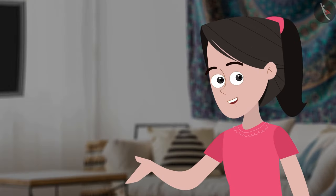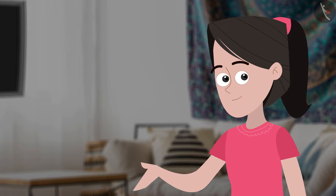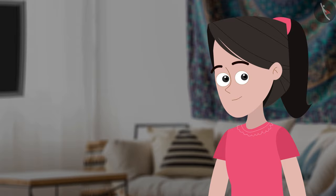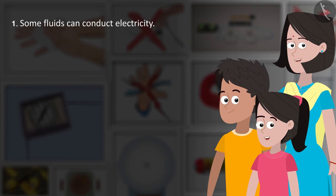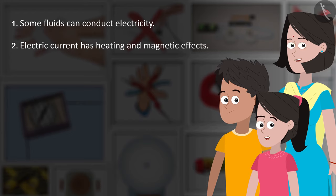Friends, can you help me? You can refer to your textbooks to extract information on this. Once done, create a list of 10 things available at your home that are electroplated. Let us summarize our learning: some fluids can conduct electricity; electric current has heating and magnetic effects; and the chemical effect of electric current is used in electroplating.